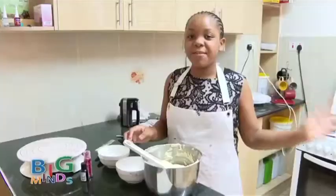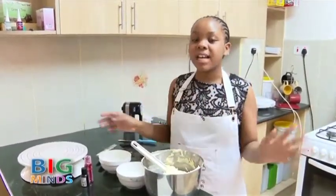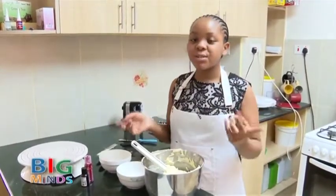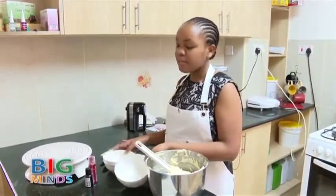Now as our cake is in the freezer, we are going to start preparing for the outside coating. For the outside coating, I'm going to use two colors — purple and pink. So now I'm going to divide my buttercream into two.